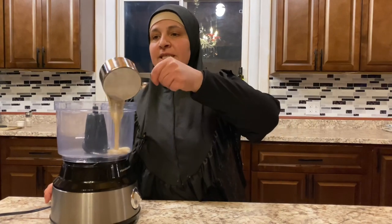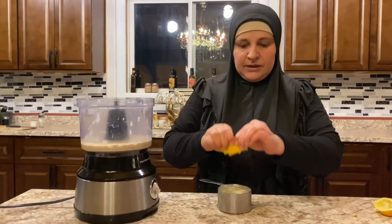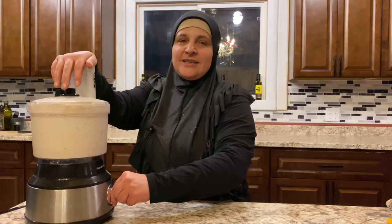Begin with one clove of garlic, one cup of tahini, one cup very very cold water, one teaspoon of salt, and one cup squeezed lemon. Process until smooth.